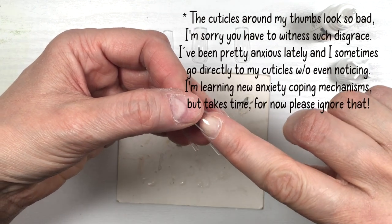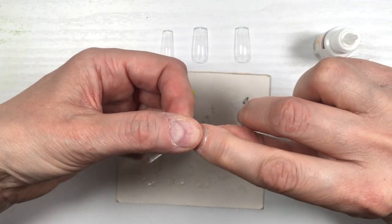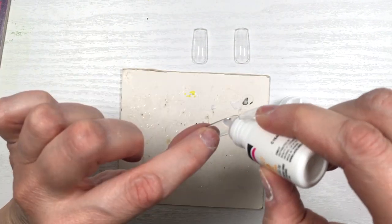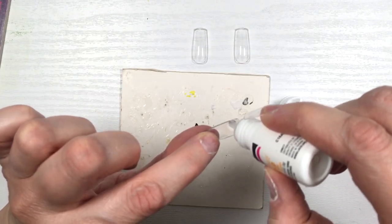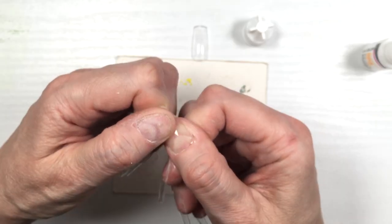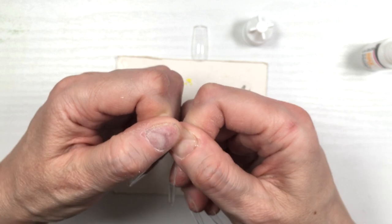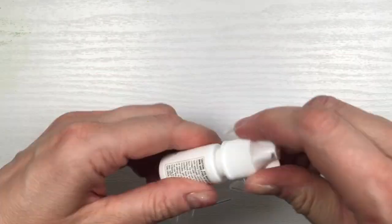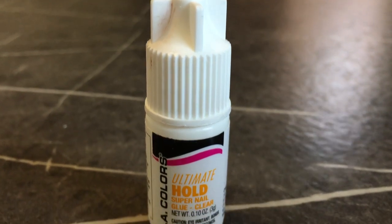I usually always wear gloves but because I wanted to test this glue I didn't wear gloves. I even did my nails a couple of times — I removed my nail polish just to test this, because when you use acetone or nail polish remover it usually helps to just remove your press-on nails. That didn't happen with this one. It claims to be ultimate hold and I think it is.